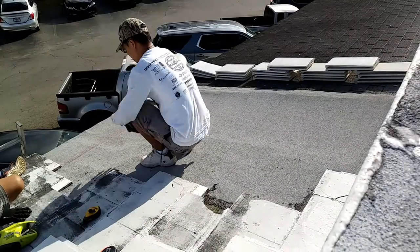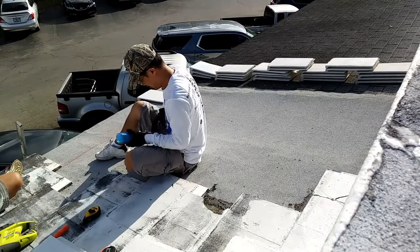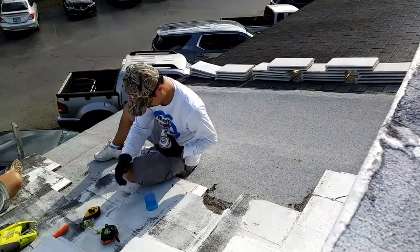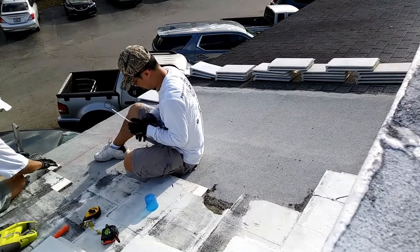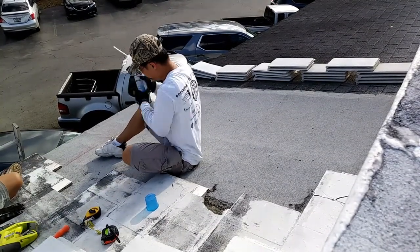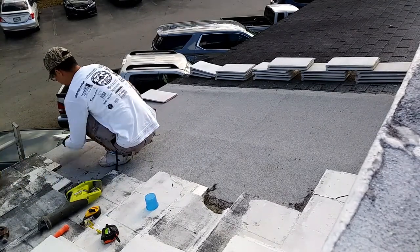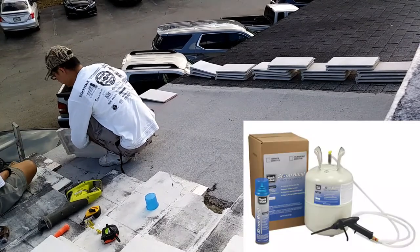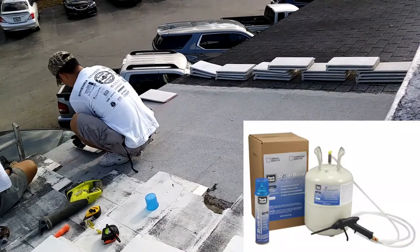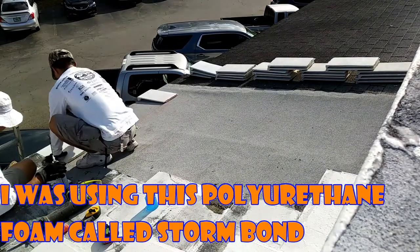This video was recorded a couple months ago, so I'm going to have to do a bit of a recollection here. What you're seeing right now is essentially putting down chalk lines on the waterproofing membrane. I'm going to put this polyurethane foam down on the base layer and kind of just lay the tile on top of it.